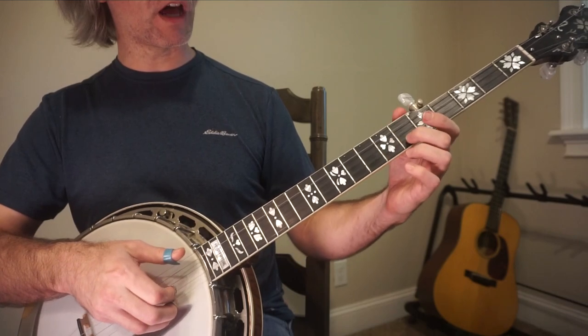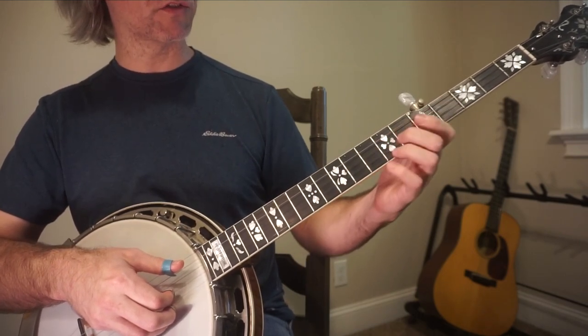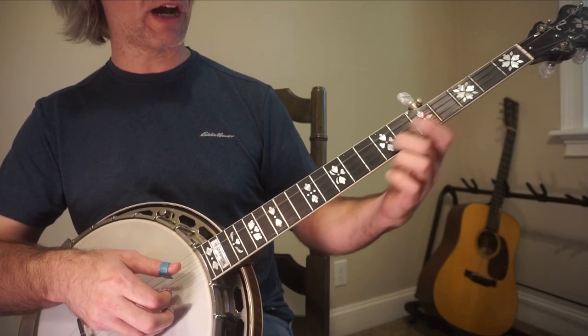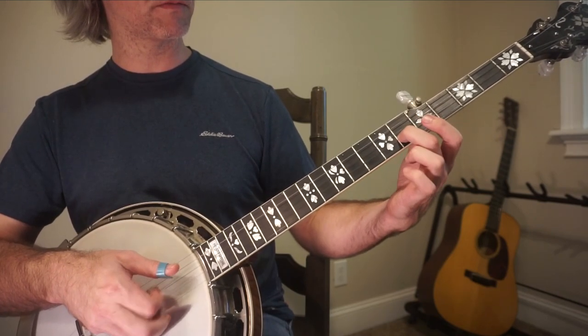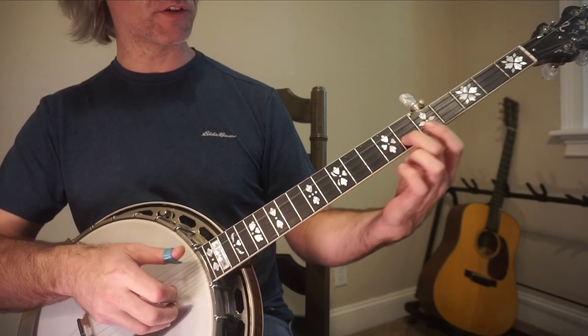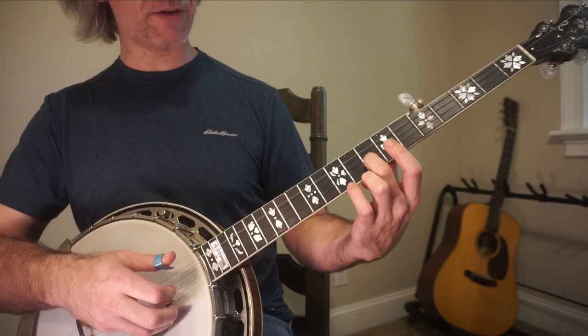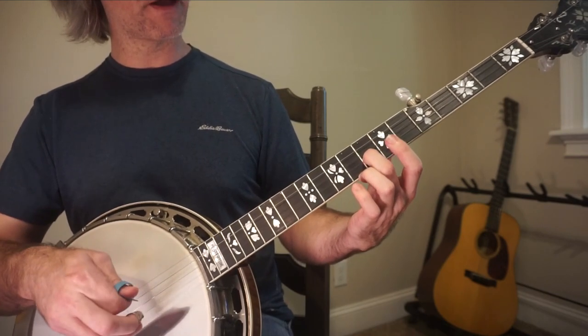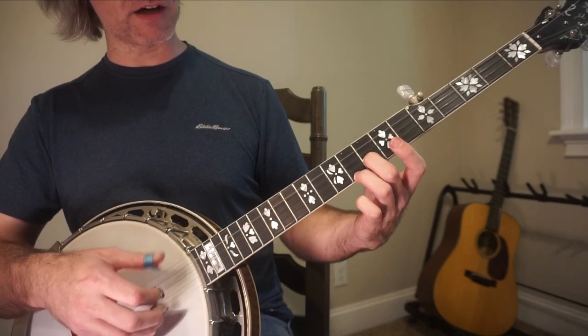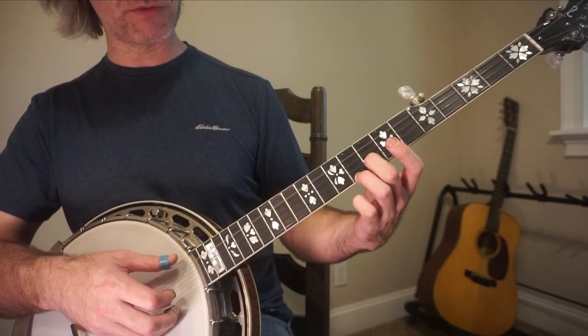Now I do a little slide — it doesn't matter where you slide from. A lot of people get hung up, but it doesn't even matter. You can slide from 5, you can slide from 6. So slide on the 2nd string: 5, 2, 1, 5, 2, 1. From there, the ring finger is going to hop in to the 9th fret of the 1st string and you're going to play 5, 2, 1, 5 again.